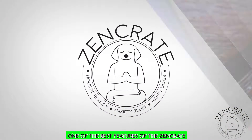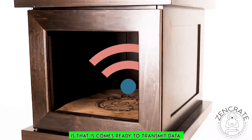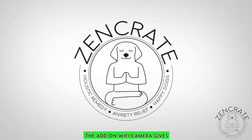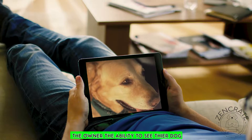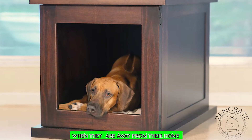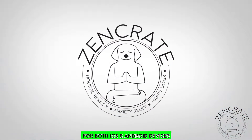One of the best features of the Zen Crate and Zen Crate Mini is that it comes ready to transmit data through Wi-Fi. The add-on Wi-Fi camera gives the owner the ability to see their dog when they are away from home. The Zen Crate app is available for both iOS and Android devices.